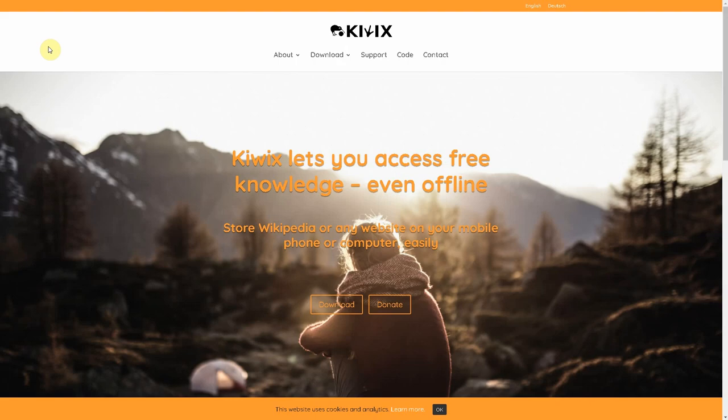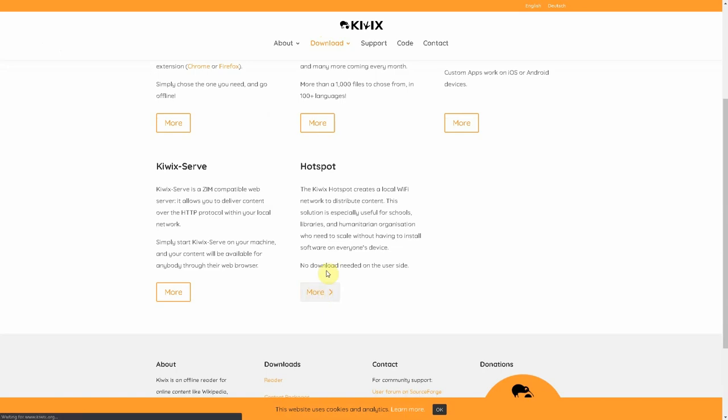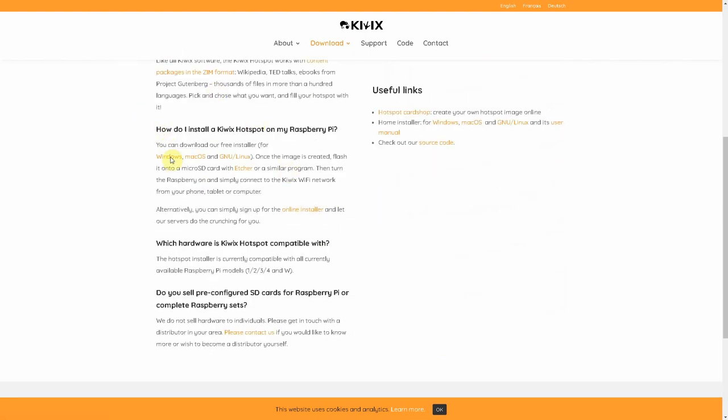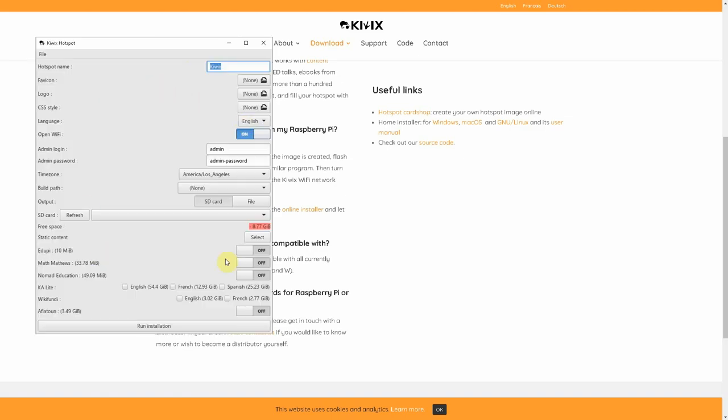To install Kiwix, head on over to kiwix.org, click on Download, go down to Hotspot, and click More. This is a little bit different than a normal Raspberry Pi installer — there's no image file to download. You download an installer and it will package up and create the image for you on your desktop. There's also a $10 option that creates it for you directly — it supports the project, which is pretty cool. If you're more adventurous, click on your operating system, download the file — it's about 250 megs. Run it, it'll extract, and here are the options.